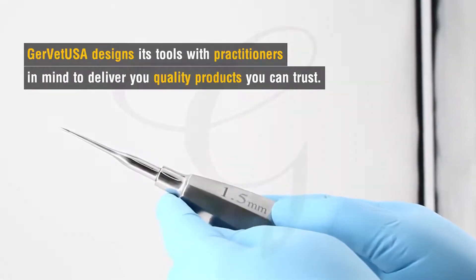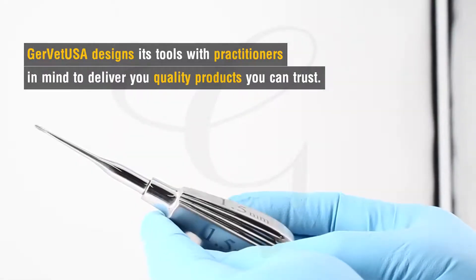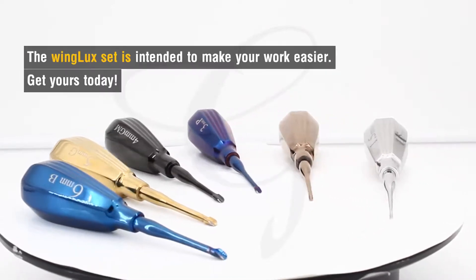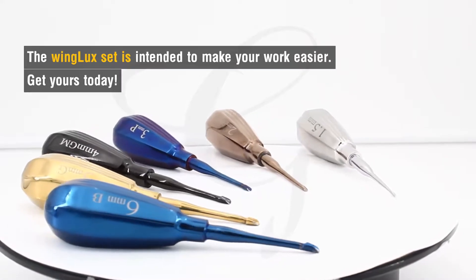Gervet USA designs its tools with practitioners in mind to deliver you quality products that you can trust. The WingLux set is intended to make your work easier, so get yours today.